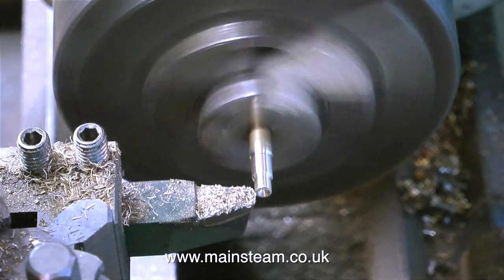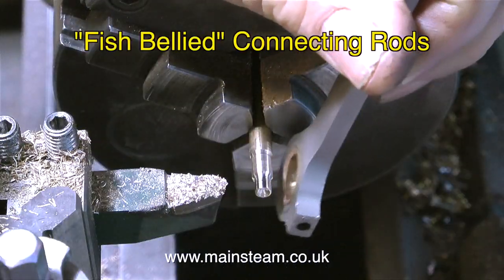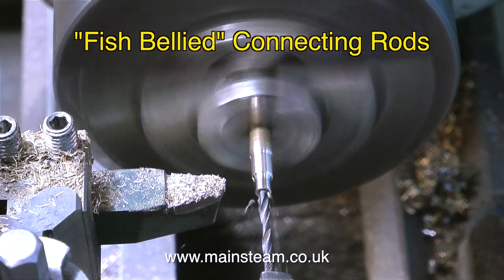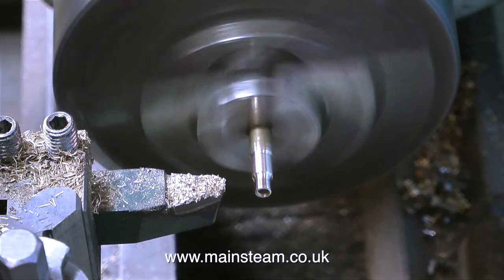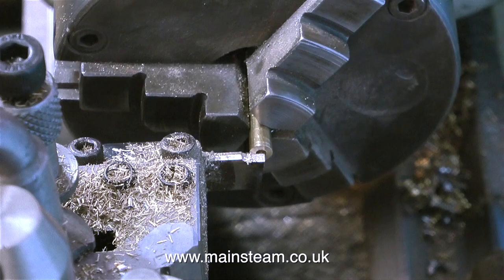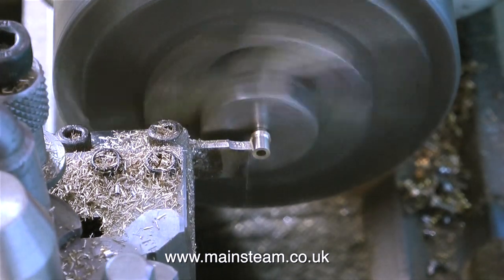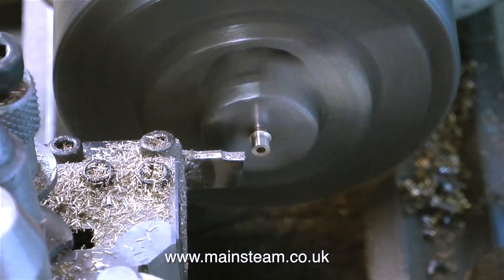I looked at some other photographs of 14XX locomotives, and I noticed that the coupling rods were fish-bellied. If you have a close look at a fish, the general shape is thin at the head end and quite thin at the tail end, but quite fat in the middle. Quite a lot of locomotive and steam engine connecting rods and coupling rods are fish-bellied — they're thicker in the middle so the middle bit doesn't bend. The connecting rod on the Stuart Victoria that I'm building has a fish-bellied connecting rod. This makes it harder to machine, but it's worth the effort. Even though the Stuart Victoria is not a specific model of any kind of engine, at least the coupling rod will not be prone to bending in the middle.